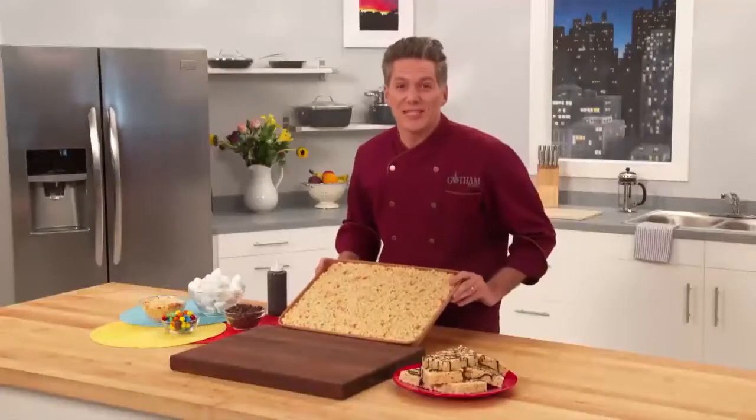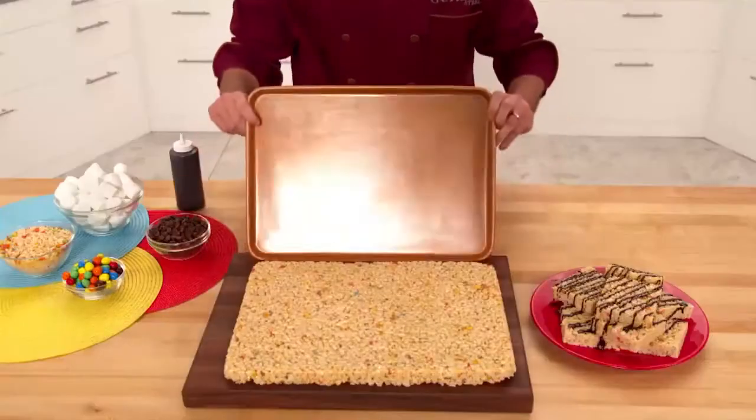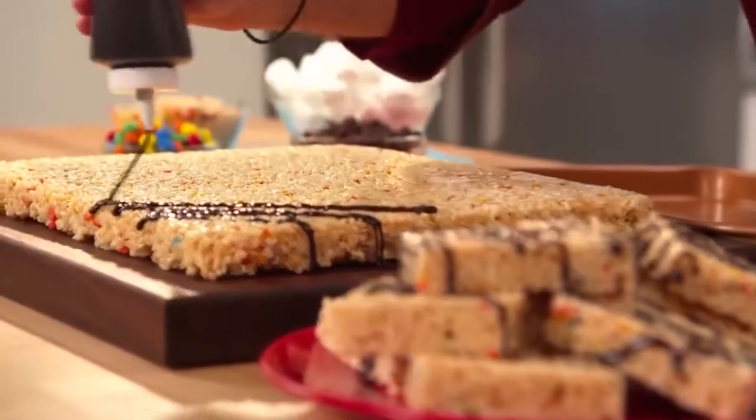Delicious! Even these super sticky crispy rice treats pop right out of the pan. So yummy and so easy.